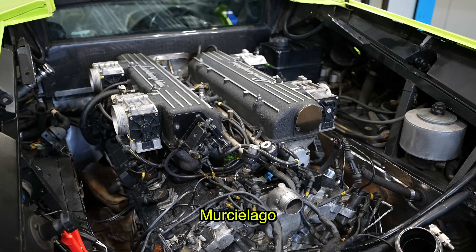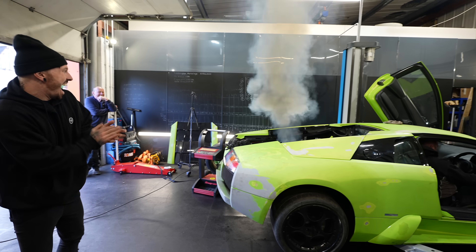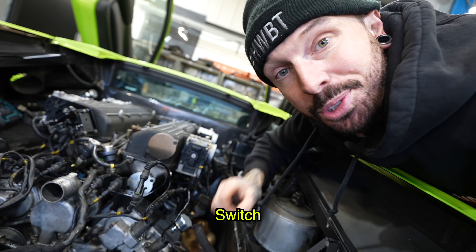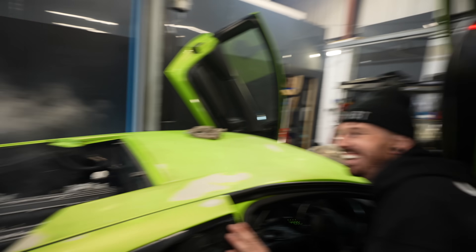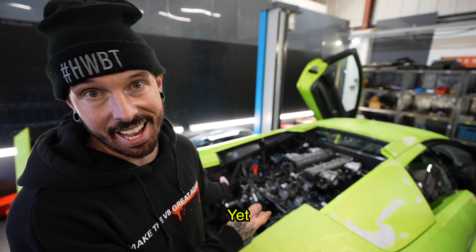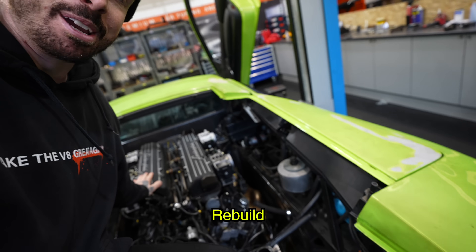I finally got the Murcielago engine started, but not for long. We had to switch it straight off because we haven't connected any coolant lines yet.